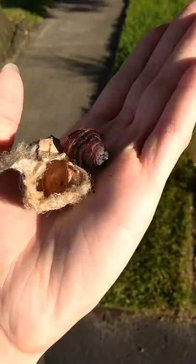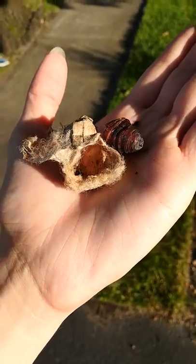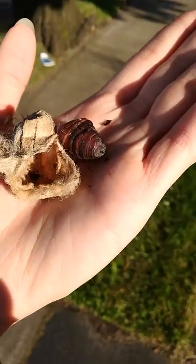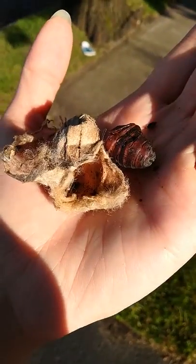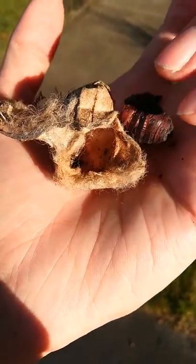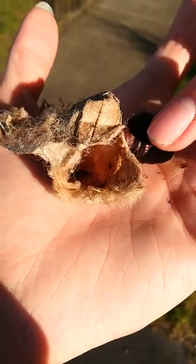Hey guys, Wolf here. Remember what I said about bug hunting? I wasn't even looking for this, but I found what I believe to be a polyphemus silk moth cocoon. I cut it open, and this is what it looks like on the inside.